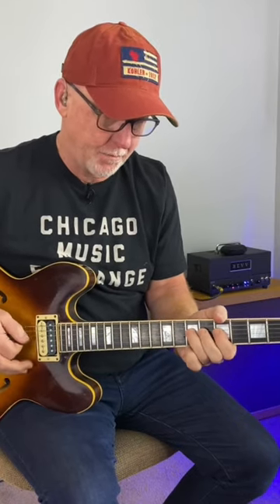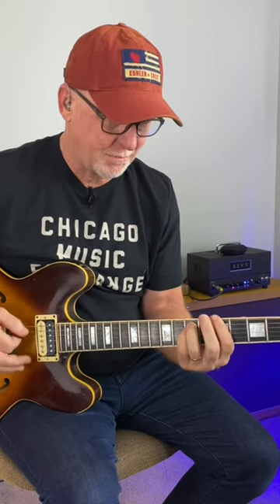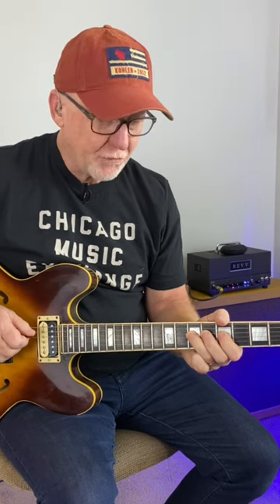Add this. Along with this hammer on from 5 to 7, bar the 5th fret on the D and G strings, and then the 7th fret.